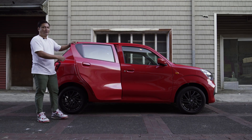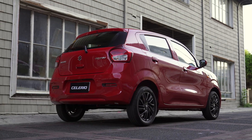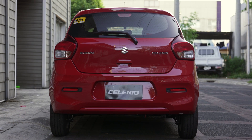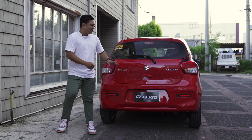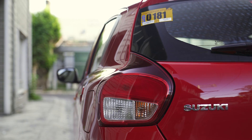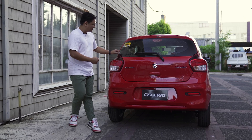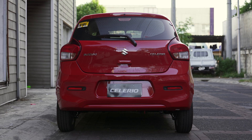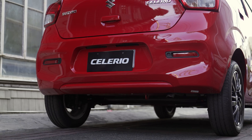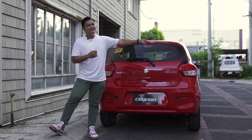Heading over to the rear of the Suzuki Celerio, here is something I really appreciate — too bad not a lot of people will get to see it because you won't be overtaking many cars on the road. What I like to emphasize are these tail lamps. They look like baby shark-looking things — and it makes a comeback with the Suzuki Celerio with these baby shark-looking smoked tail lamps. You also get pull-up handles and a rear windshield wiper. From the side profile those wheels looked like they filled up the wheel wells well.